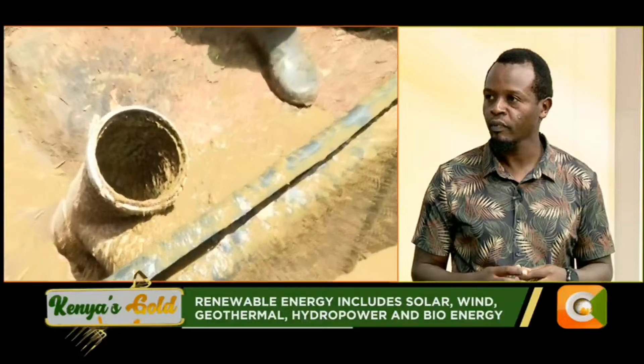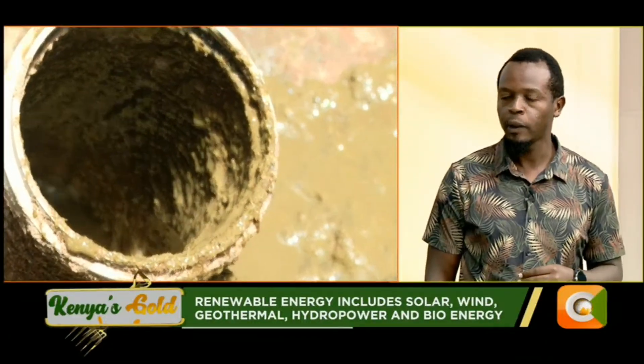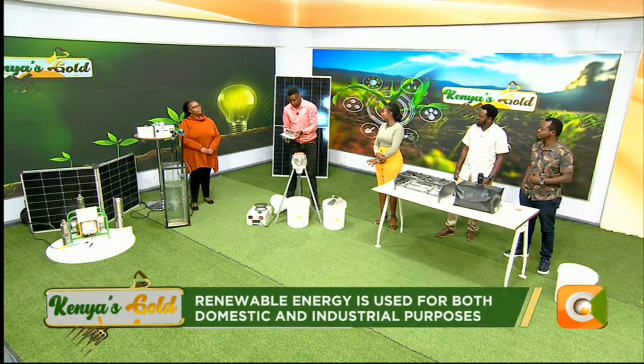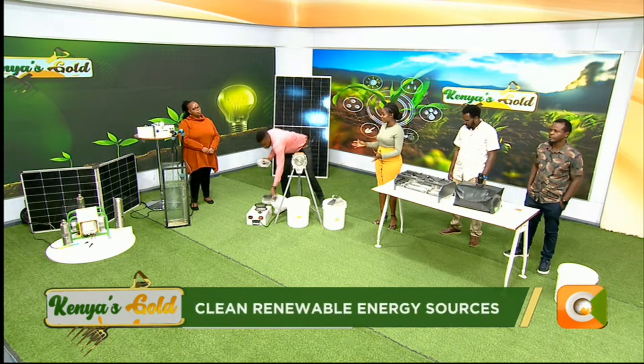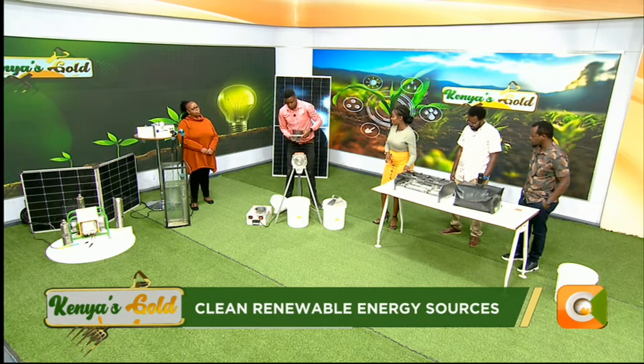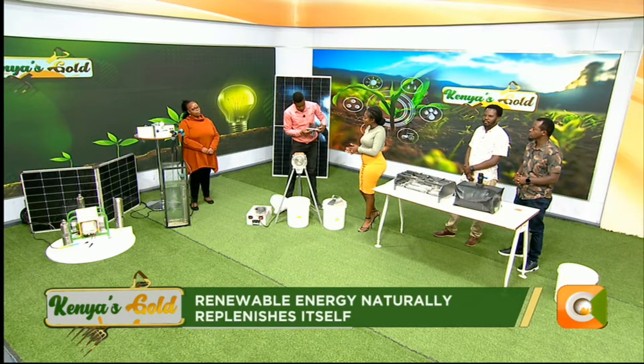Jackie, many times when you go to a farmer's farm, you find they have water pumps but the pumps are now sitting in the store not working anymore — zinaharibika. It might not be where the product is manufactured; it could come from some of the mistakes that we make as farmers in the field. So I want you to talk to us about the mistakes — makosa — tunaweza fanya ambayo yanaeza fanya our solar-powered water pump yache kufanya kazi.